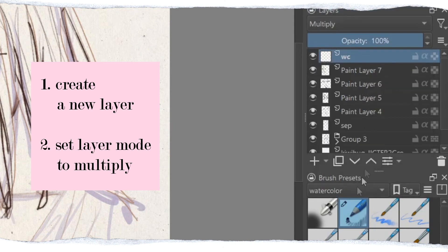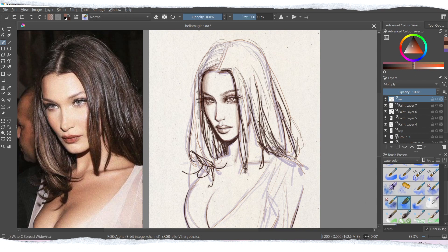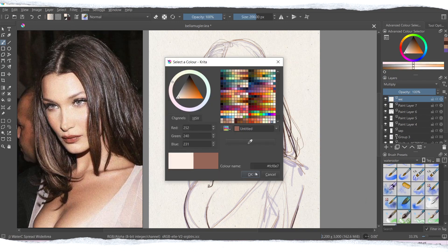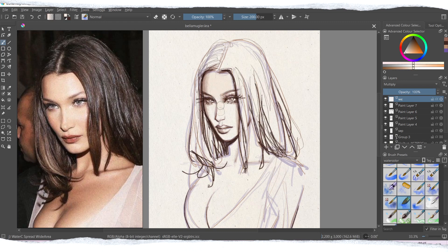Then I click the import layer option from the menu — you click 'Layer' and then 'Import Layer'. You can select the texture you want as your background and use that as your paper texture. It gives more dimension to the painting and it looks more realistic.